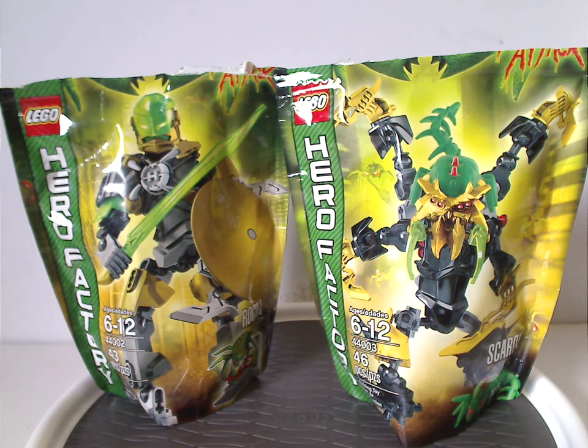Hello everyone, Dylan here. Happy Throwback Thursday, and the rotation leads us to a Hero Factory review — also my first Hero Factory Brain Attack review — starting out with Raka and Scarrox from 2013.